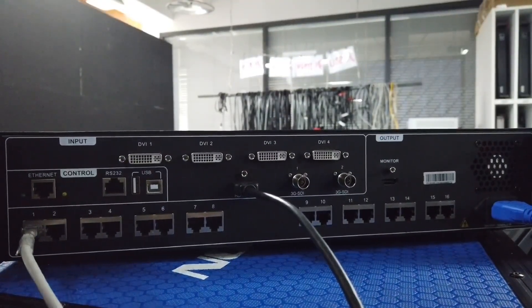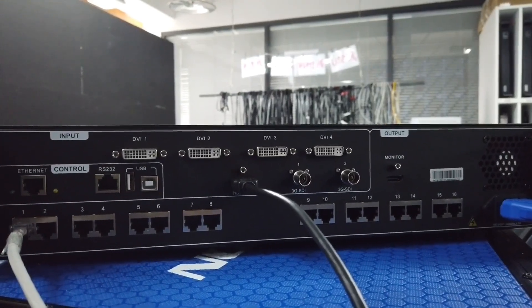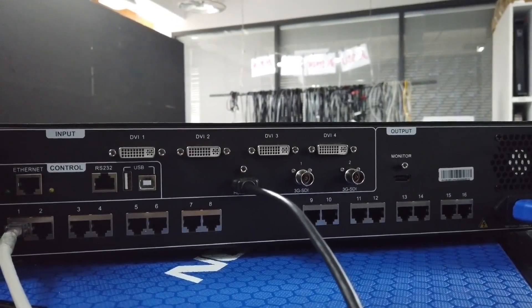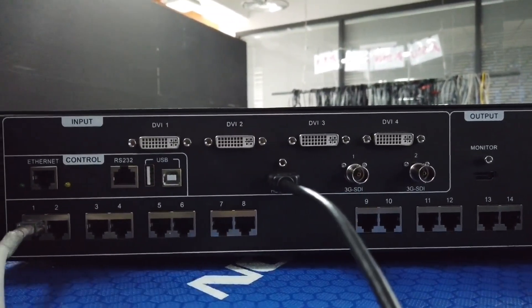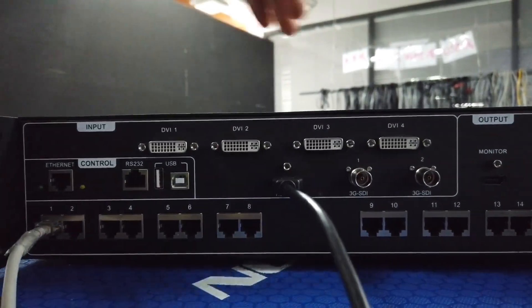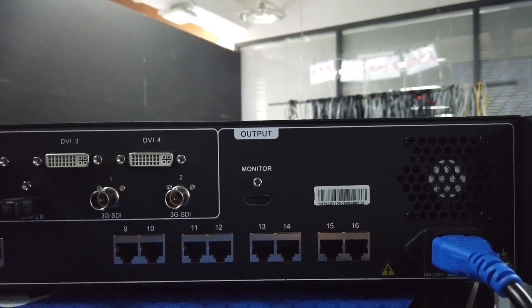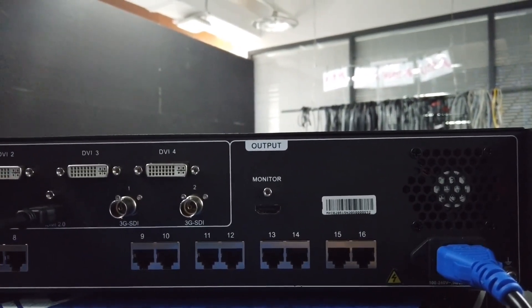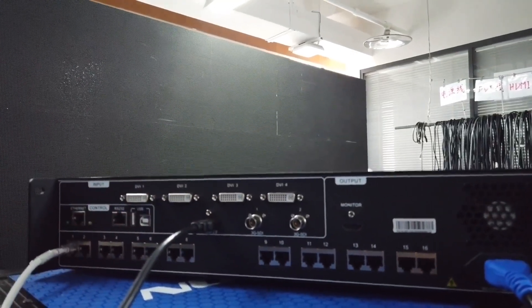This is the reverse side. We can see 4 DVI inputs, 1 HDMI 2.0 input, and also 2 3G SDI inputs. There are also 2 Ethernet inputs for control and 1 USB. There is also a monitor output for monitoring the content, and Ethernet outputs for the LED screen.